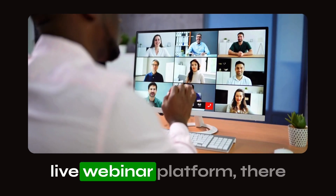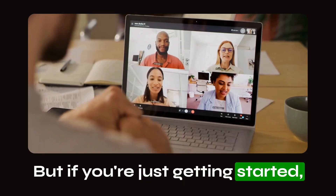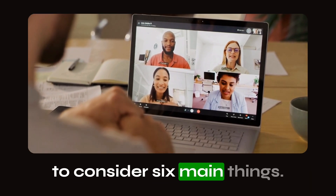Now when you choose a live webinar platform there are a ton of them out there and some of them have a load of bells and whistles, but if you're just getting started then in my opinion you need to consider six main things.